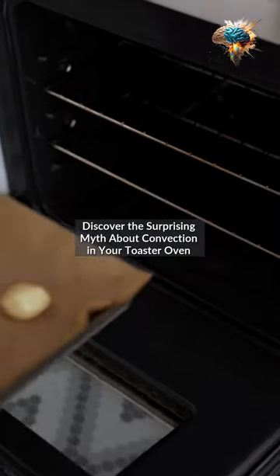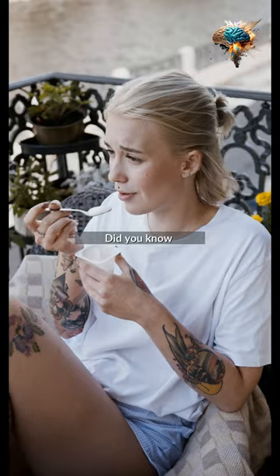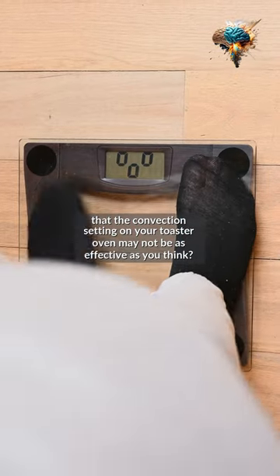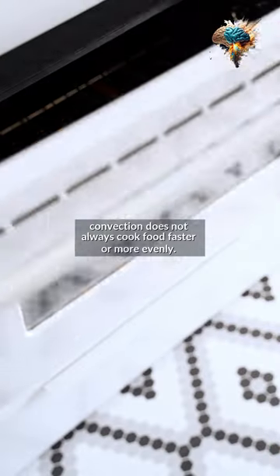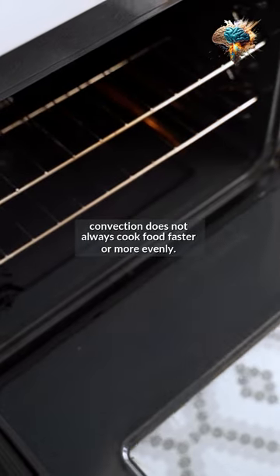Discover the surprising myth about convection in your toaster oven. Did you know that the convection setting on your toaster oven may not be as effective as you think? Despite popular belief, convection does not always cook food faster or more evenly.